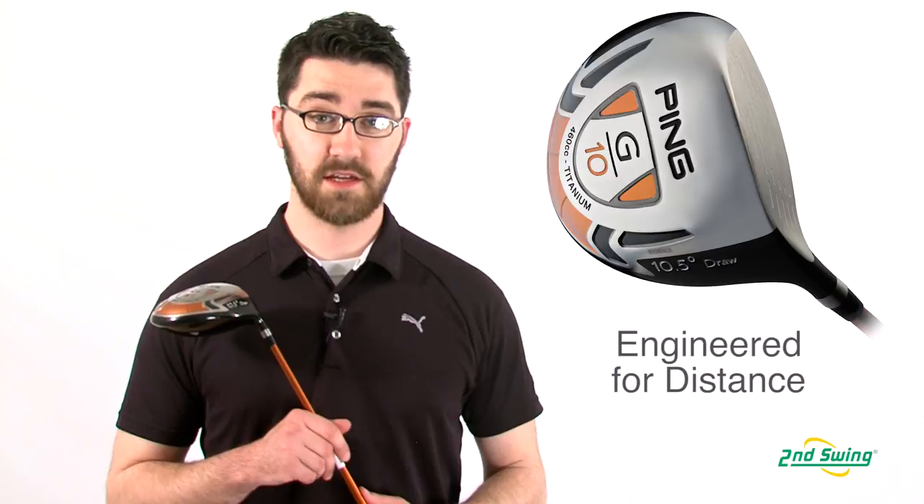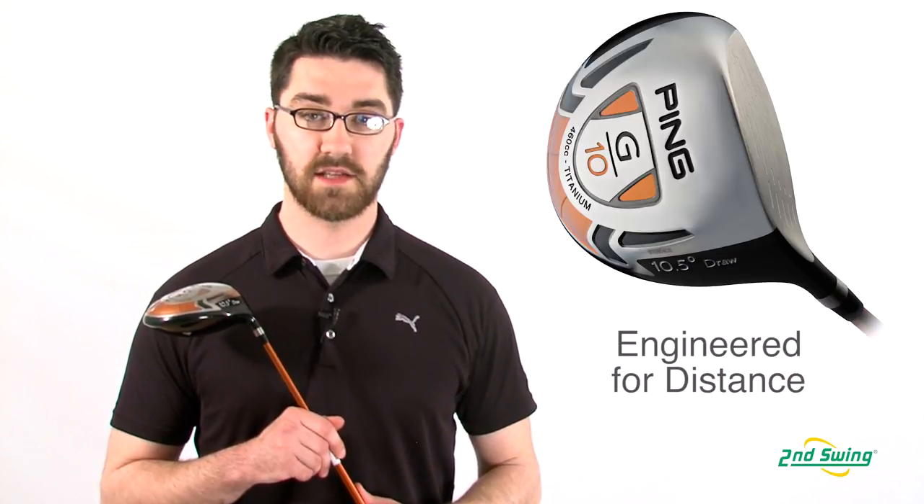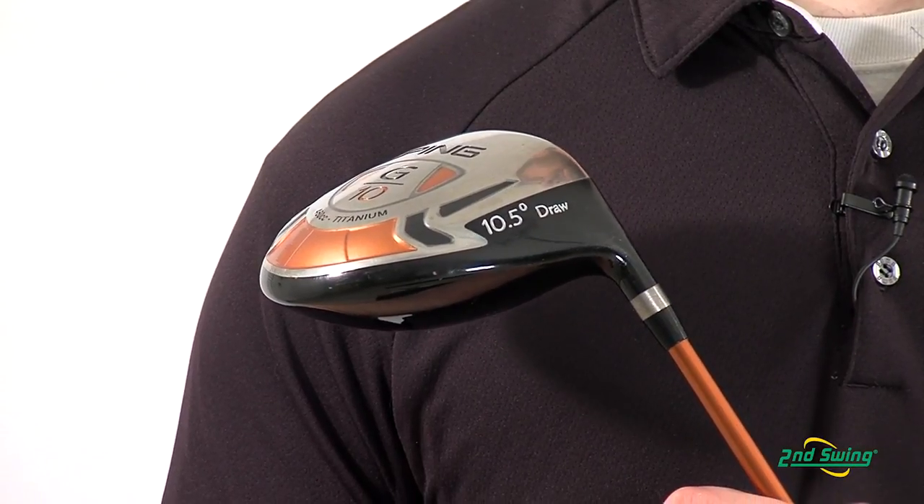Hi, my name is Pete McGough-Pose with Second Swing Golf and I'm here talking about the Ping G10 Draw Driver. The G10 Draw has been designed using advanced computer modeling to optimize energy transfer to the golf ball at contact.